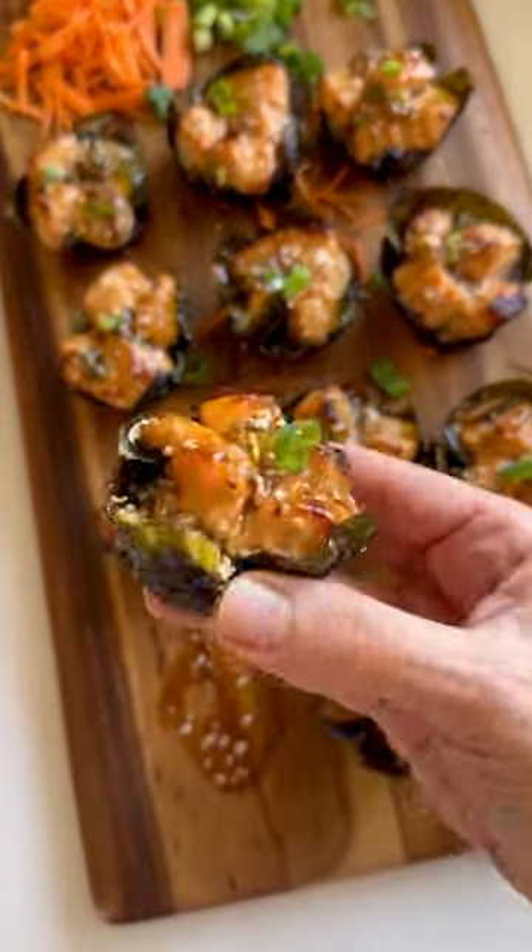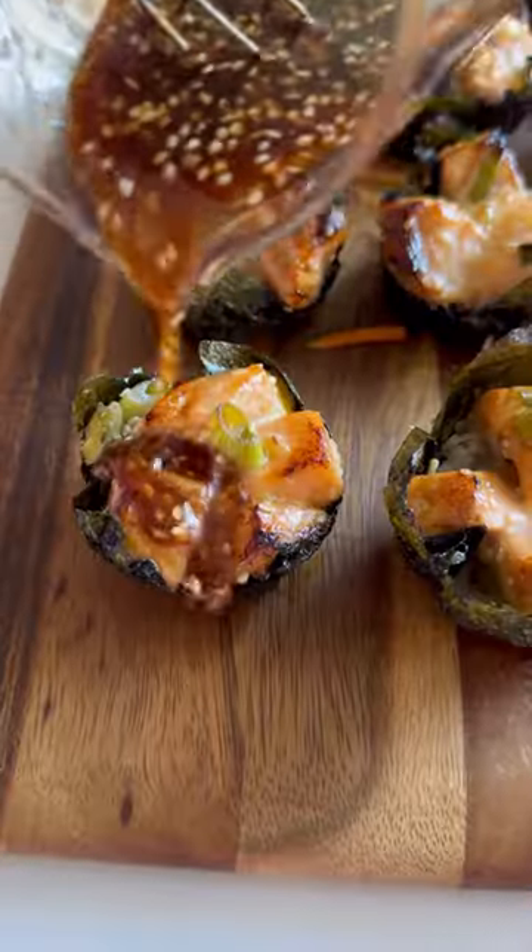I'm never making salmon any other way again. These killer crack salmon muffins are insane and totally easy to make.